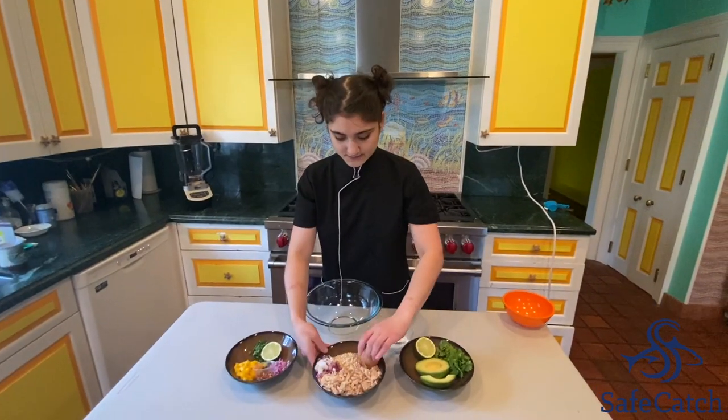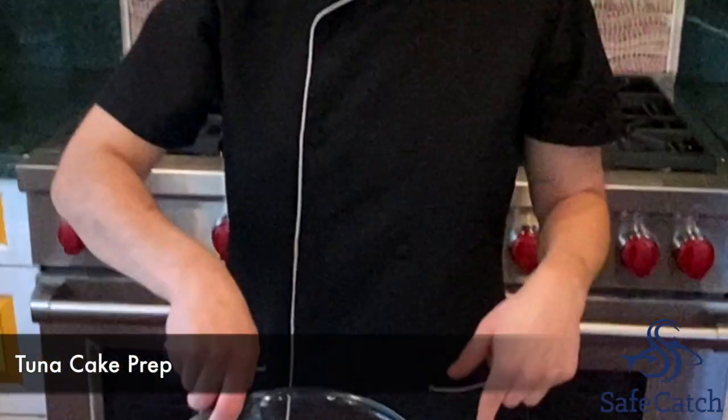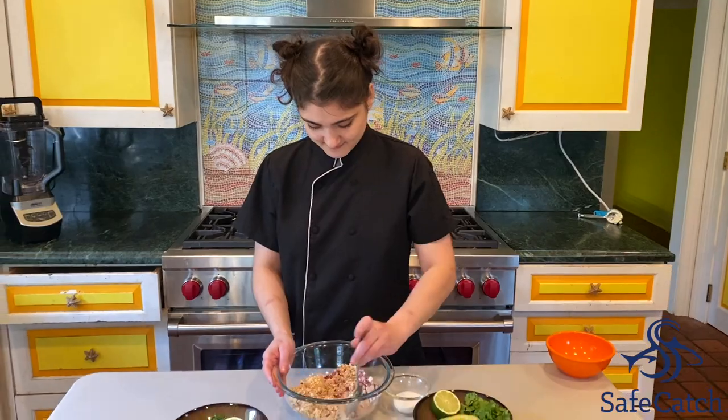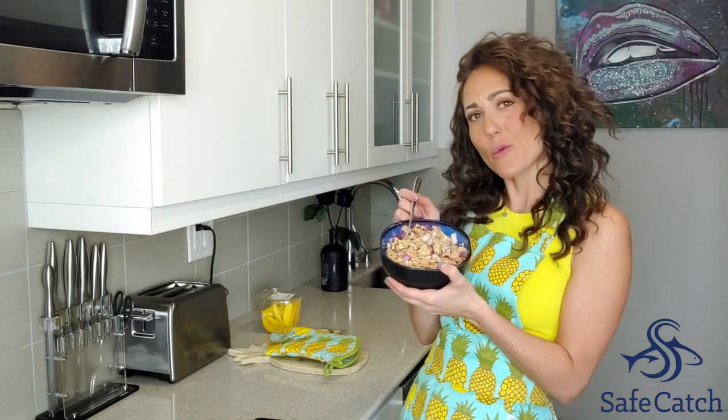For the tuna cakes, we're just going to put all the ingredients in our bowl, and then you're going to add one egg. And then you're just going to mix that up, and you're going to season to taste. I'm sure Chef Toba was much more precise with all the measurements and ingredients, but I don't know how to measure in cups, so I just kind of winged it.